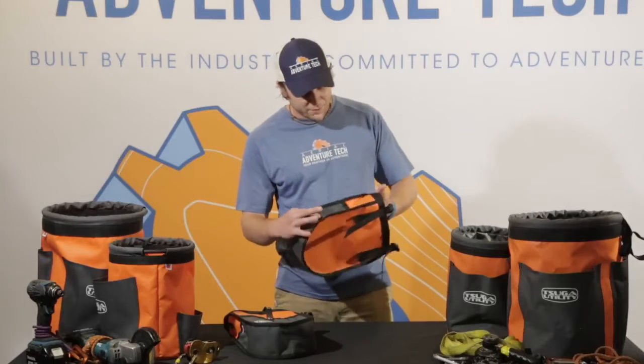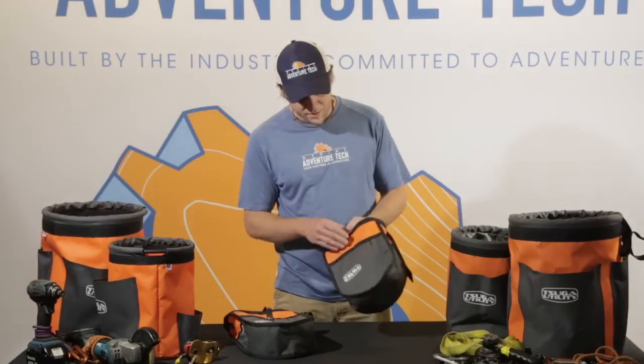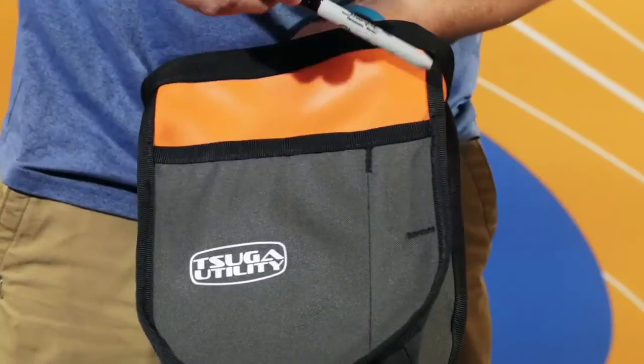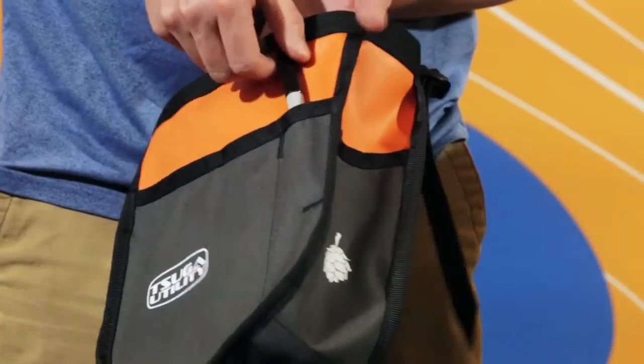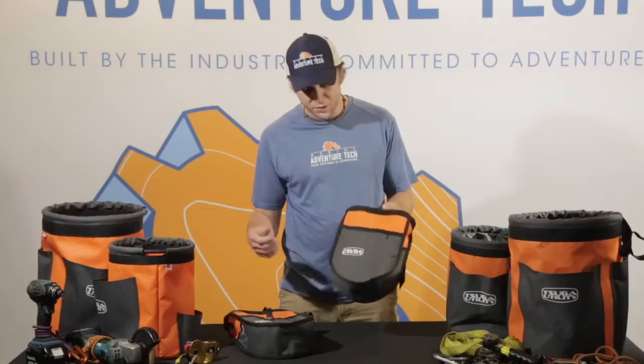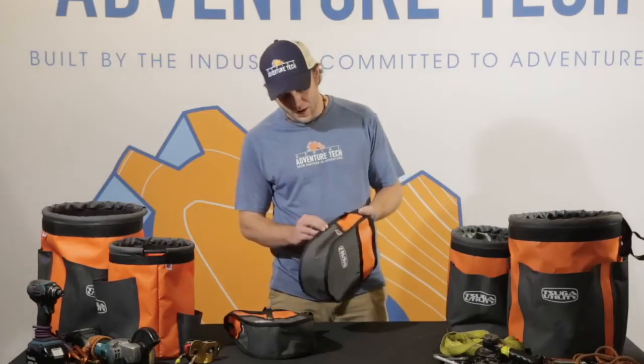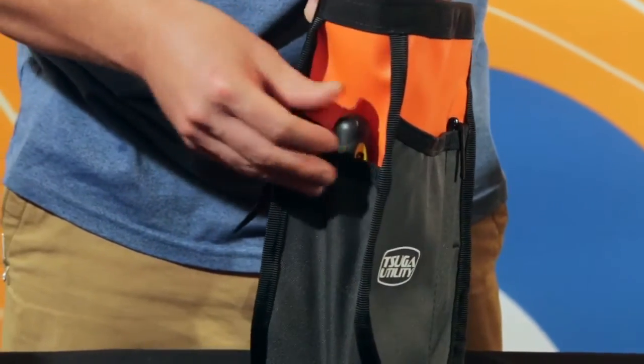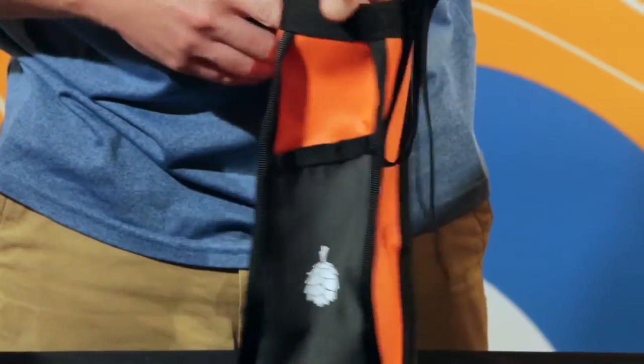It also has several exterior pockets — a main one on the front where the options are endless for what you can put in. There's a smaller one on the side, whether it be for a pen, pencil, or smaller wrench, and it also has some pockets on the side as well.